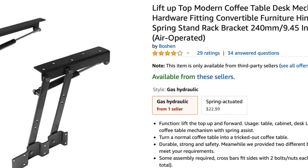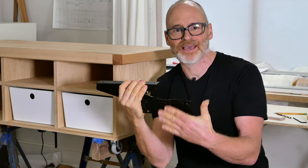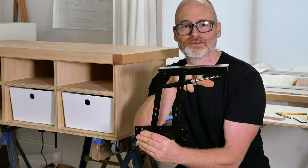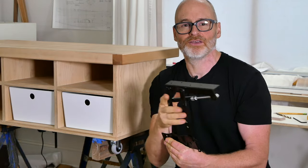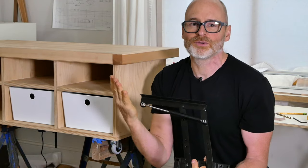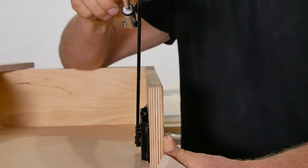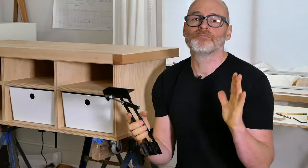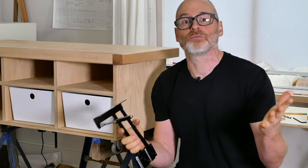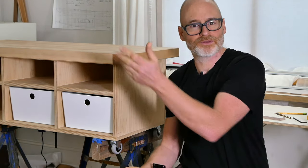Fortunately they make brackets that are perfect for this — they look like this. They're only about $25 and they mount on the inside of the cabinet and the underside of the table, and extend upwards with either springs or pneumatic lifters like this one right here. The only downside is that because the top and bottom surface isn't perfectly parallel, they can be a little tricky to install, and when raised all the way up with a really heavy tabletop they can be a little wobbly from side to side. Fortunately both of these problems are really easy to solve, so I'm going to walk you through the installation process and then we'll check it out.